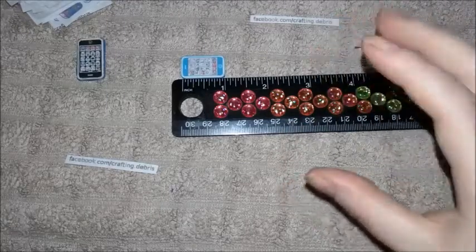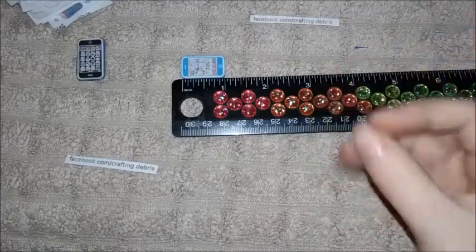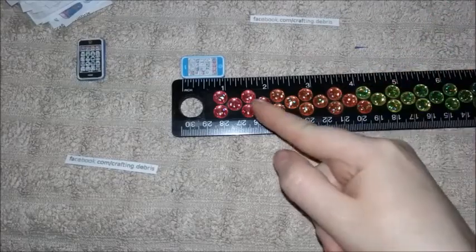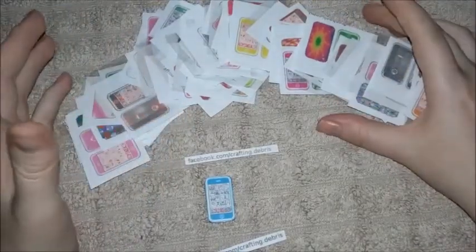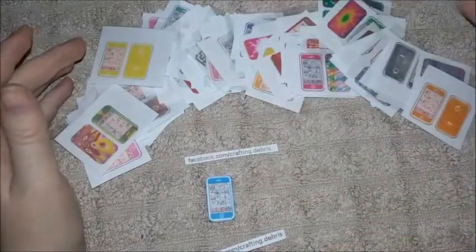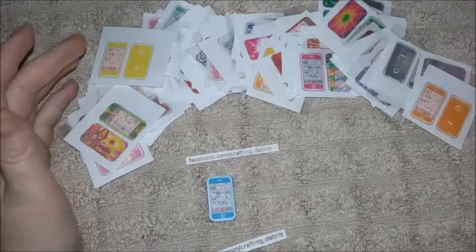That gives you some idea on size. If you wanted to make one for an American Girl doll, you'd probably have to blow it up a bit — go more like two inches, though I can't guarantee how that will come out. I'm not going to make all of these on camera since it's the same process just repeated. Make sure you check out the link and give me a like. If you enjoyed this video, please like and subscribe — that's all for now, bye!